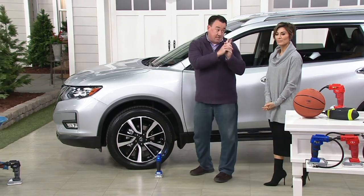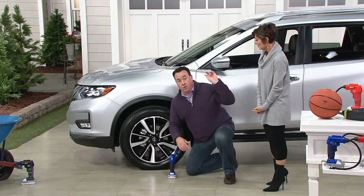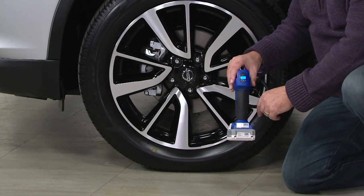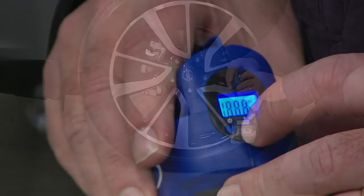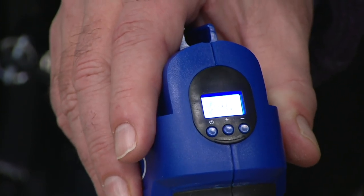So you have that on the sticker, and you come over here to the LED backlit readout. Right now you can see we're sitting at 30.5 PSI, so I set it to 33 PSI. All I do is squeeze the trigger.